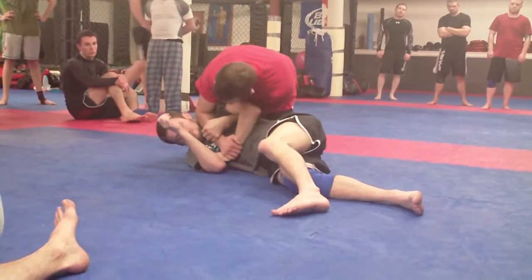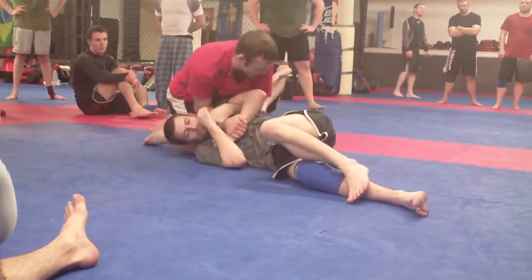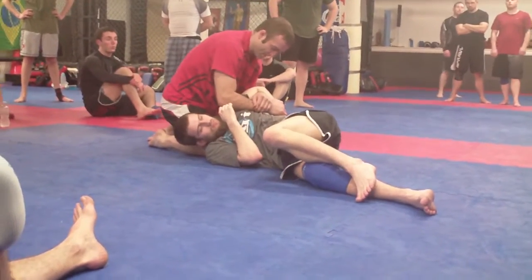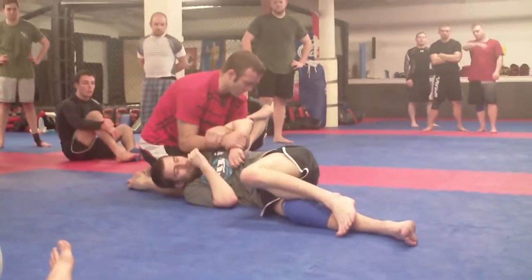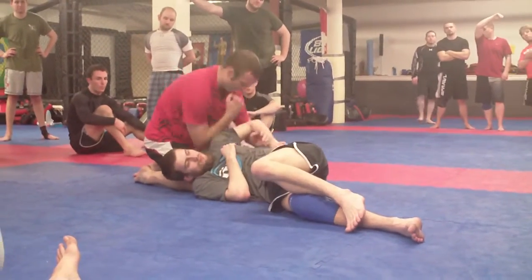It's a different type of Kimura. I'm going to leave my knee on the side of his head. Rip the Kimura — this one works pretty good. When I'm ripping it, if he's not tapping, push the elbow down or shoulder down — pushing the shoulder down.